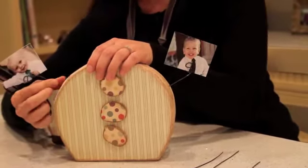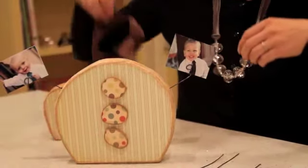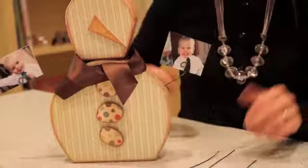You'll have holes on the bottom of your snowman — just make sure that you use the last ones. Then you're going to place your scarf on, then place your head on. And you have a cute little snowman.